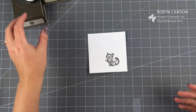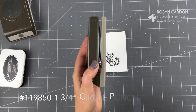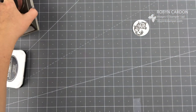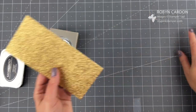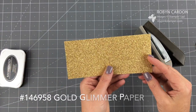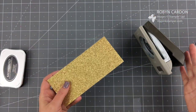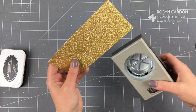Now the next thing I'm going to do is punch this out. I'm using our one and three-quarter inch circle punch. Then I'm going to use our starburst punch - I'll have the correct name on the screen. This is our gold glimmer paper. If you haven't tried our new glimmer paper since it was reformulated, you're really going to want to give it a try. It's wonderful - it doesn't leak glitter everywhere, which is a big improvement.